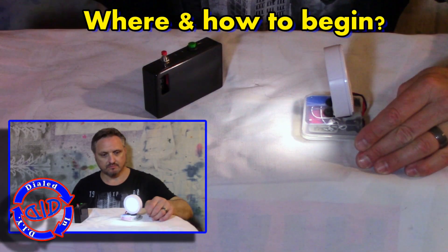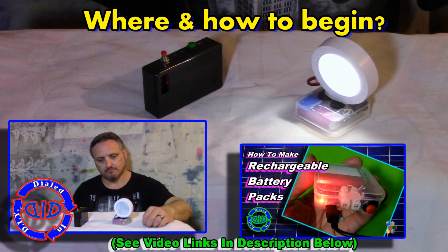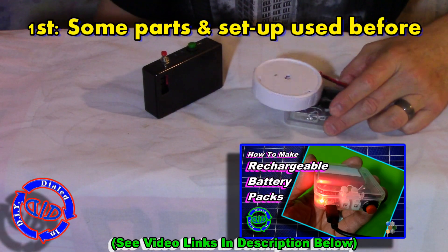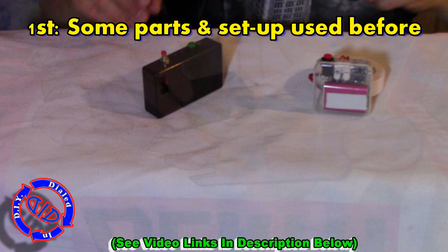In previous projects I've shown how to make rechargeable battery packs, and I've also used nothing but salvaged batteries for the purpose of doing these. In fact, in one of my videos I even show how to salvage batteries from old laptop power packs.